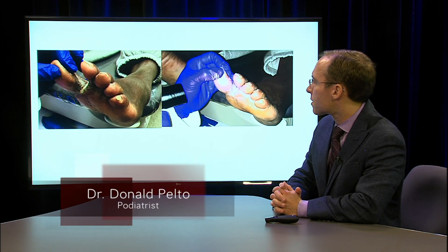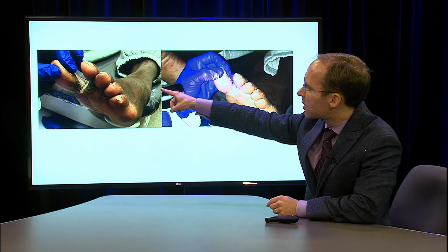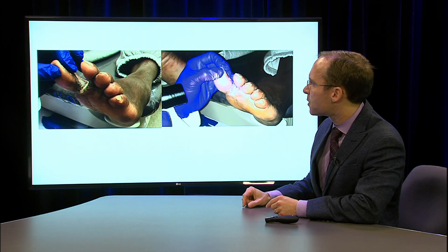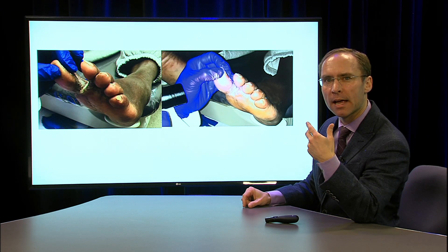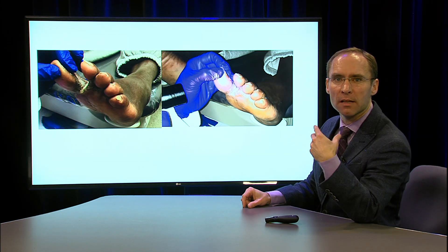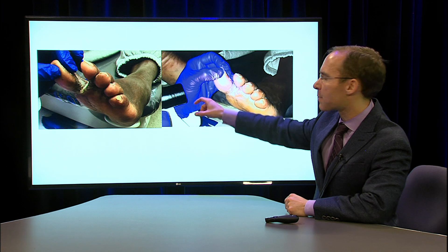What you're going to see here is a picture of some kind of whiteness between the big toe and the second toe. There's a lot of whiteness between there and it kind of looks like scaly and wet skin between there. Many times patients come in with this and they think they have athlete's foot and they've tried a lot of different creams and nothing really works.